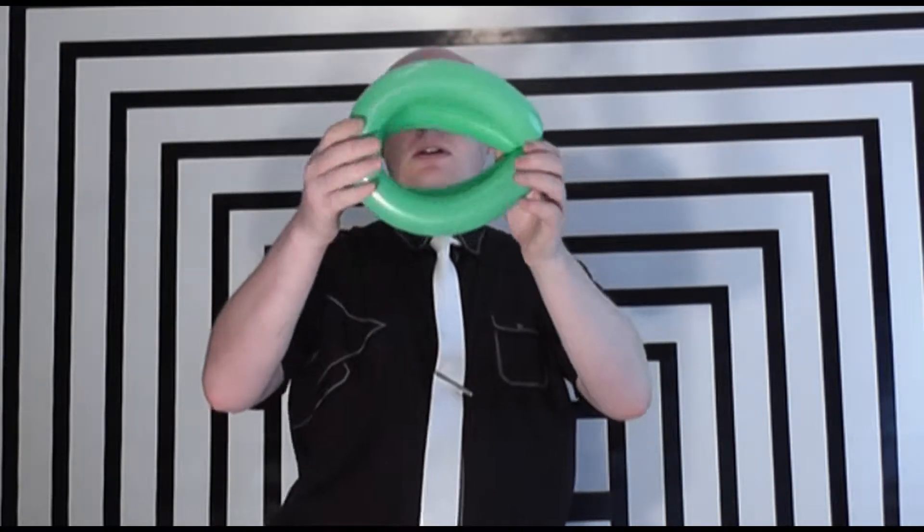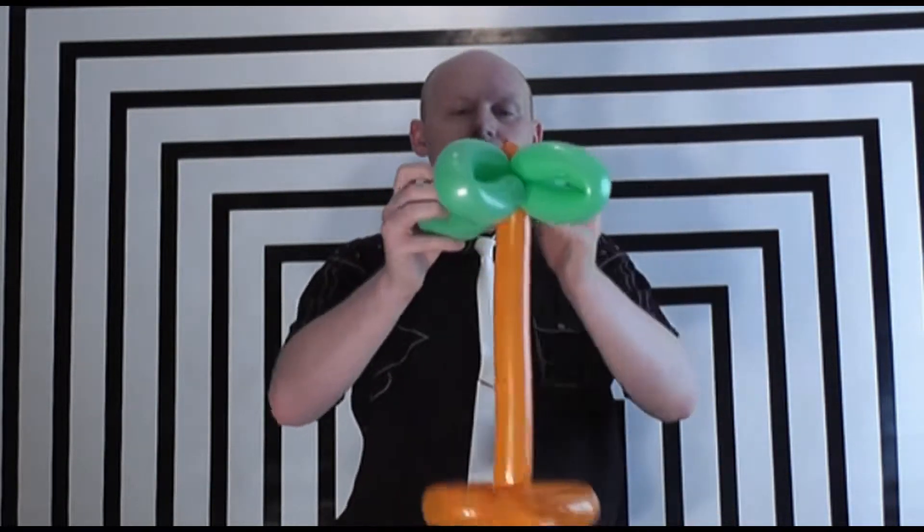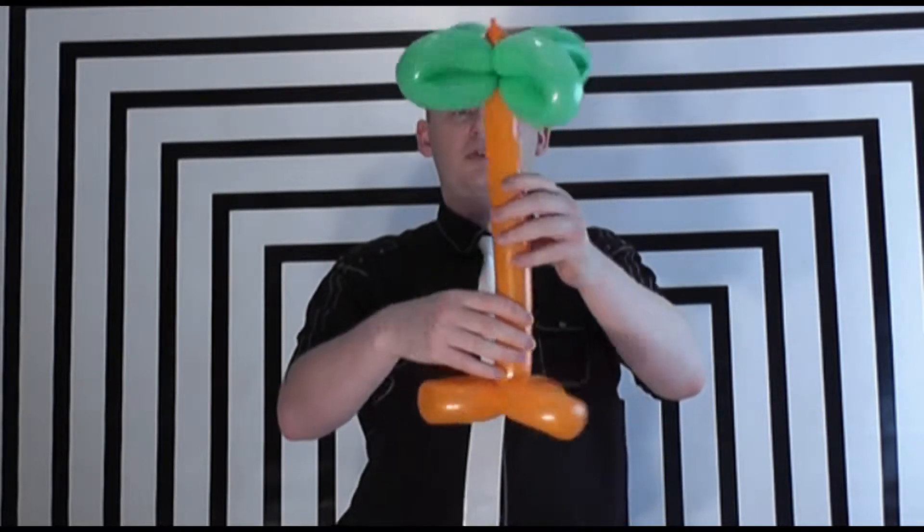Place those two ends together, pinch everything, bring it to the middle and twist the whole lot so you get this full twist kind of feature which will be the top of the tree. I'm going to go to the base, create a small bubble at the top of the base and then twist that bubble around the tree part. I'm going to position it so it all looks like the top of a tree.